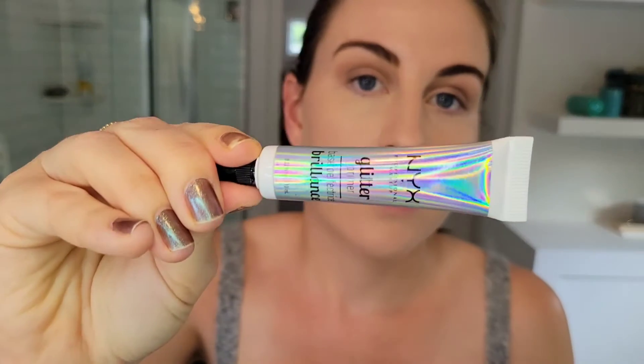Now going in with NYX Glitter Glue, as always, just on the inner half of the lid.